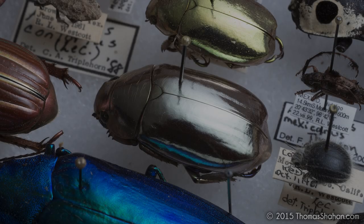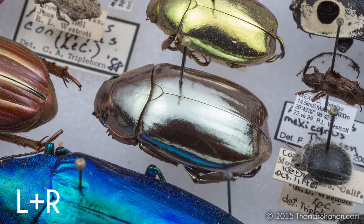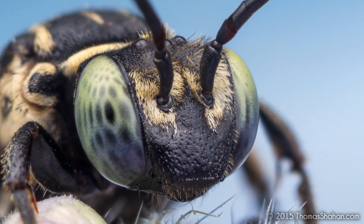Take this Chrysina jewel scarab beetle. If I were just to light it from the right with the right flash head, it leaves the pronotum in the dark. With just the left, it leaves the elytra in the dark. Utilizing both flash heads, we have a much wider swath of light that can accommodate the whole beetle. And here are the two flashes bare — gross.